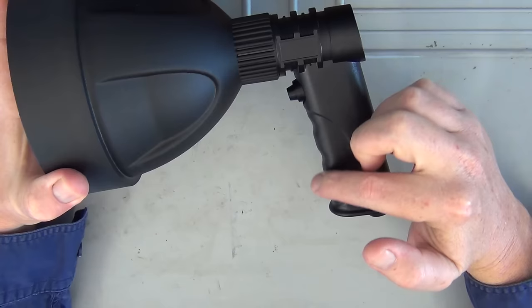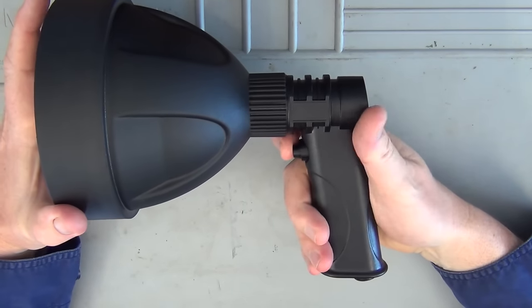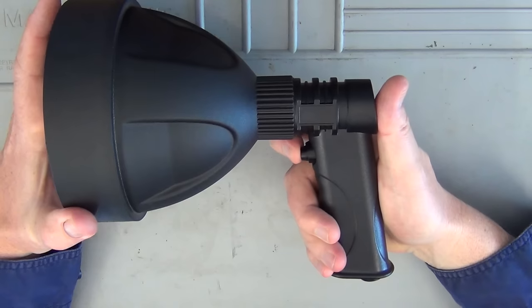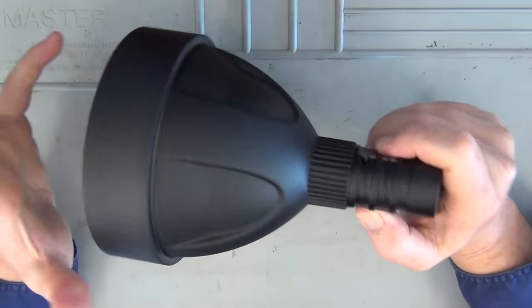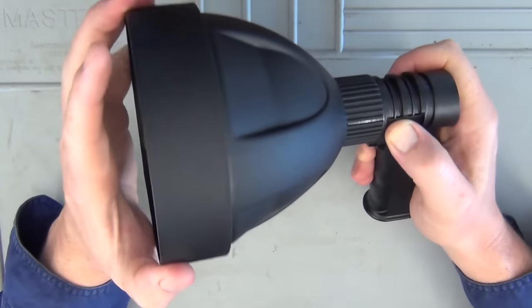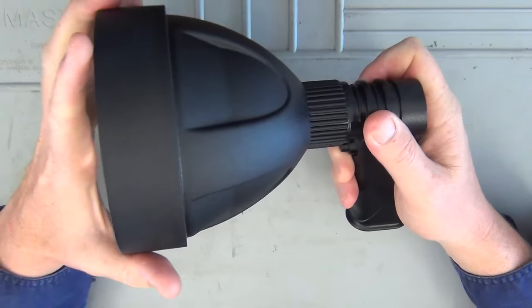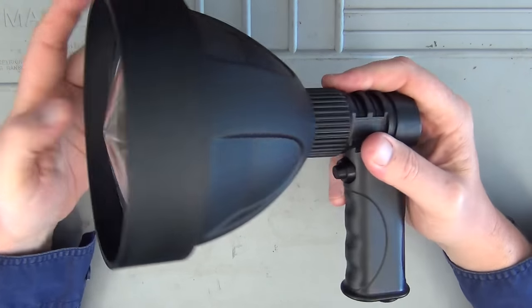There are finger grooves in the mold on the handle, which is quite nice. The on-off switch makes a very positive click when it goes on and off. You can't actually adjust the beam width — it just seems to be fixed. We'll see how that performs when we get out in the field.